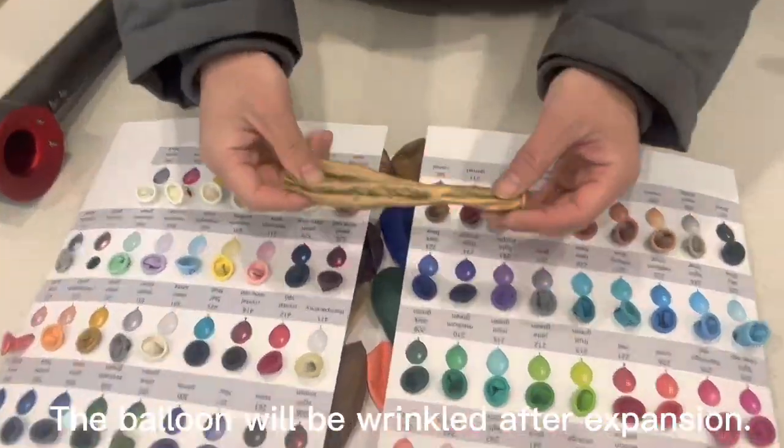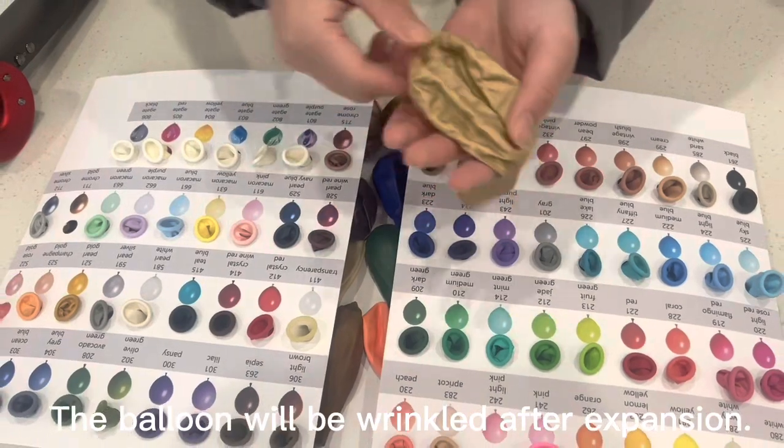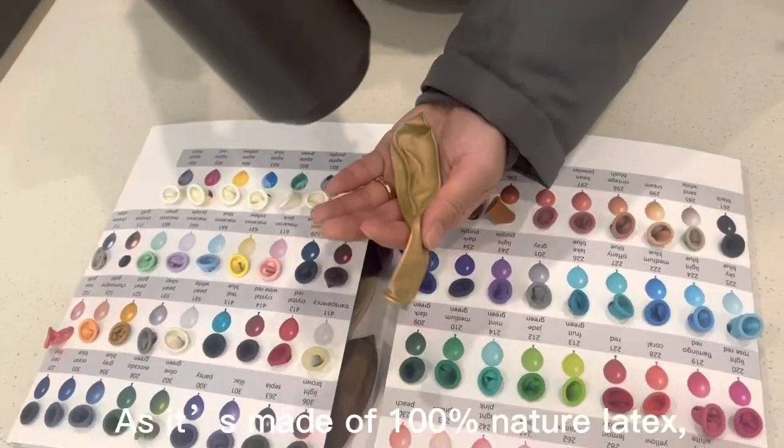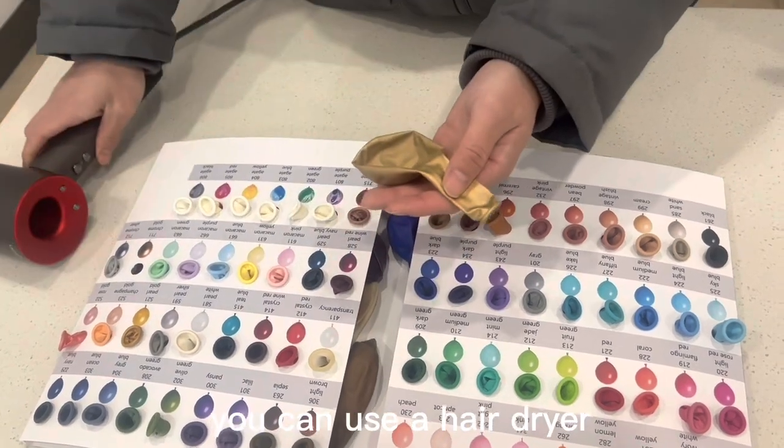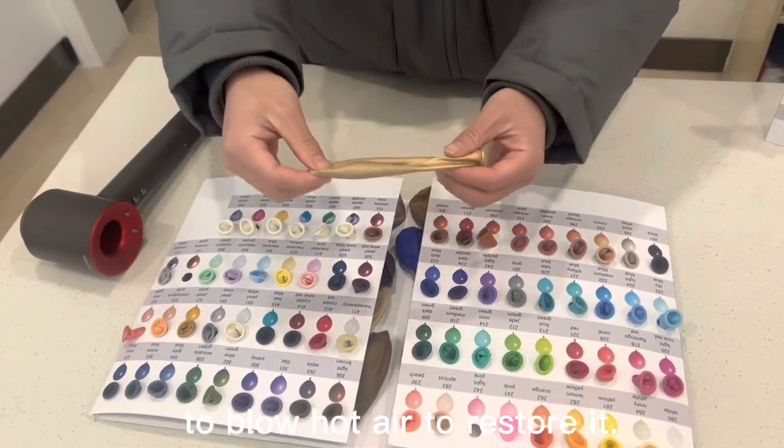The balloon will be wrinkled after expansion. Don't worry. As it's made of 100% natural latex, you can use a hair dryer to blow hot air to restore it.